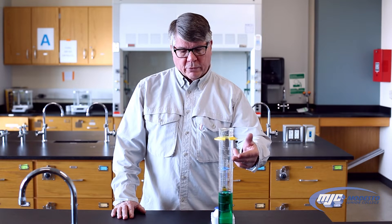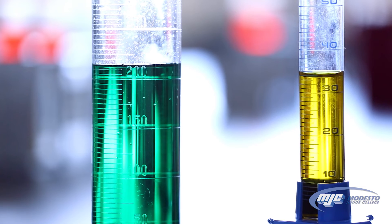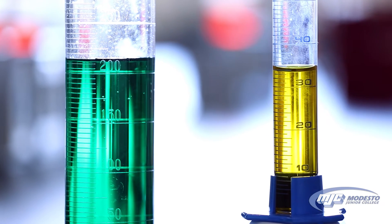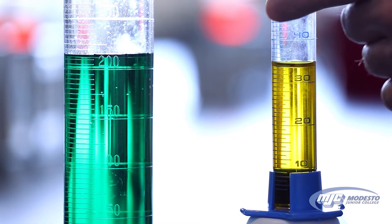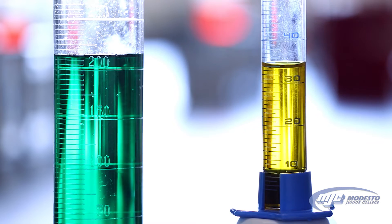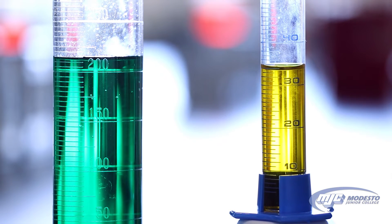For example, with this graduated cylinder here, the closest marks are five milliliters apart, so that means we can estimate to the ones place, but we cannot read this to the tenth place — it's impossible. Whereas this graduated cylinder here, the smaller one, the closest marks are one milliliter apart, which means we can estimate to the tenth place but no farther.